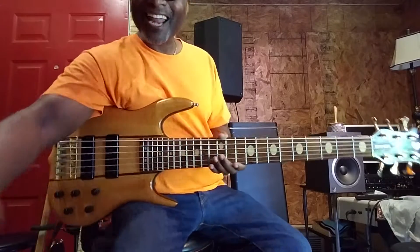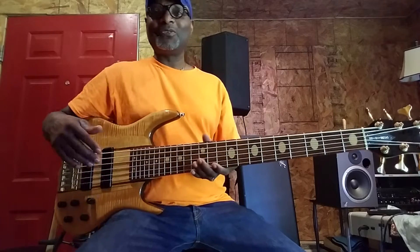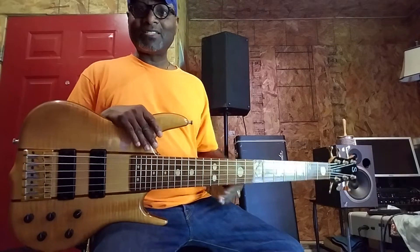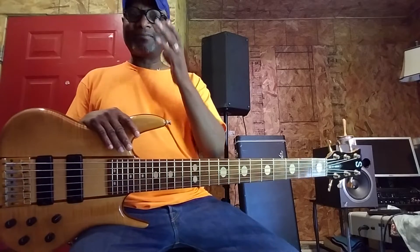Shada kaka y'all. Check it out. I'm gonna put the camera out a little bit. I don't get a chance to demonstrate great things like Ken Smith basses. I do have Ken Smith basses on my video, but I don't get a chance to bring them out and let them be seen.